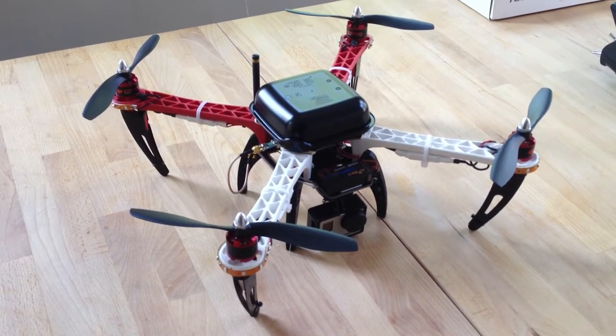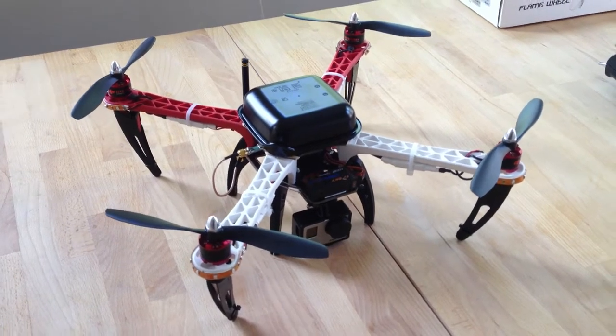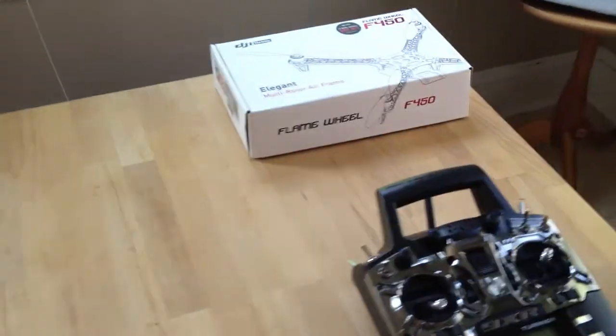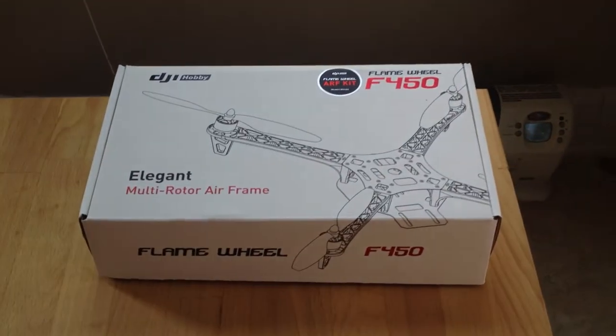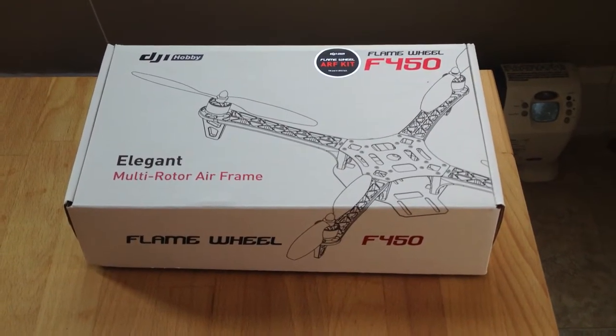Hi guys, this is a video build log of my first attempt at putting together a quadcopter. The kit that I chose to put together is the DJI Flamewheel 450 with some custom modifications.